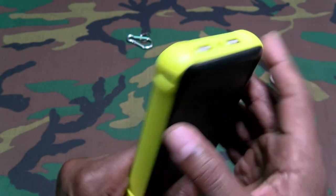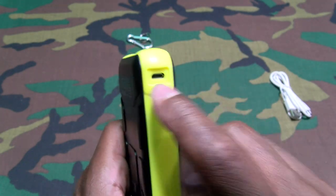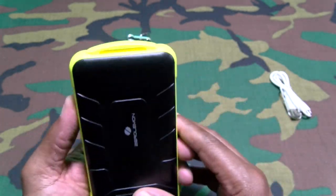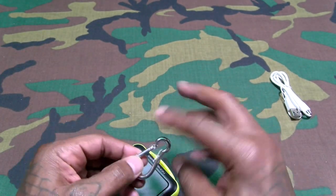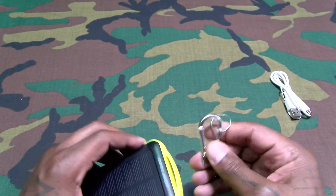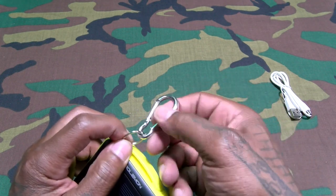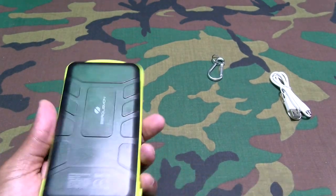Hold it down again and that'll deactivate it. Here's your micro USB charging slot — this is how you're going to charge up the actual battery pack. Nice rugged design to this. You could probably use the ring and put it through the carabiner clip for your bag.